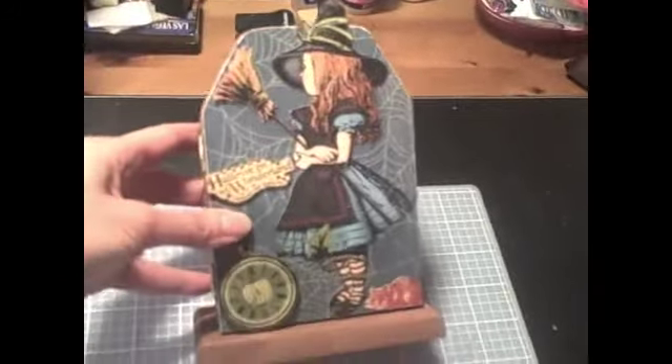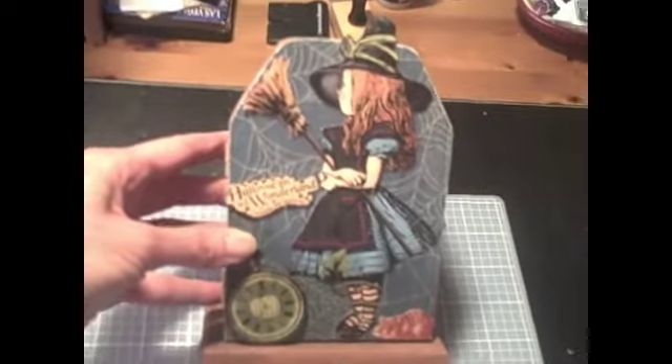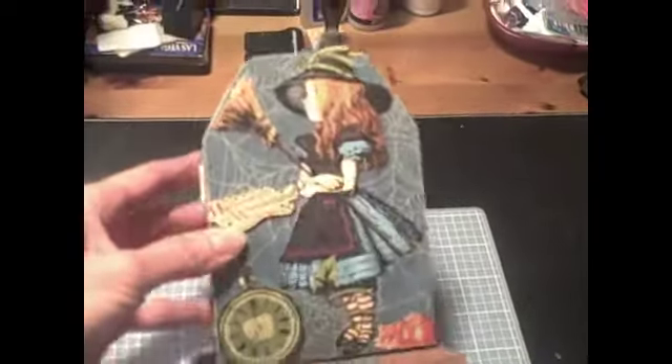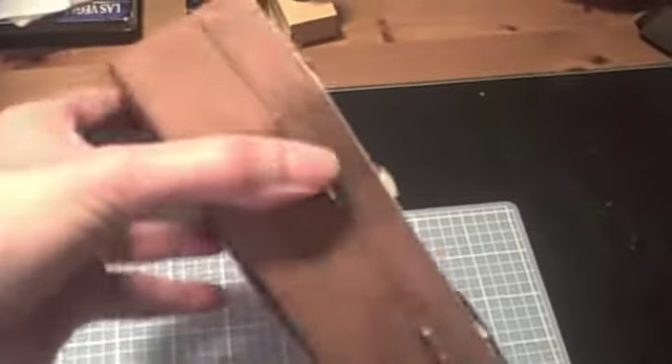My sister and I were both inspired by Bona at Live Love Scrap, and when my sister went to Michael's and found the box, she got two of them. So we thought that we'd make a box also, so here's my box.